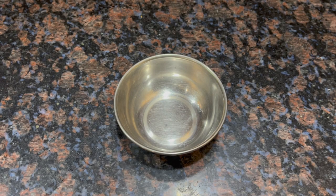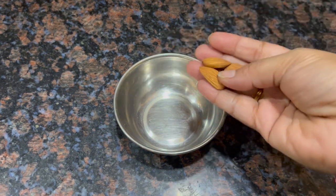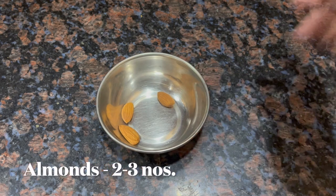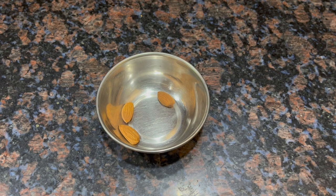To make this anti-aging face mask, first of all you need to add 2-3 almonds. If you want, you can add an extra one, but 2-3 is fine.